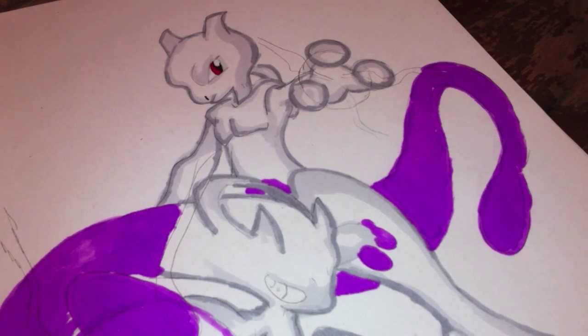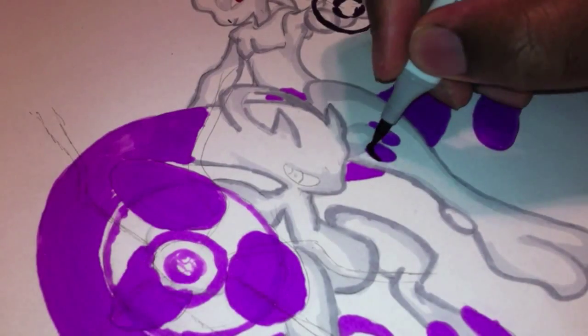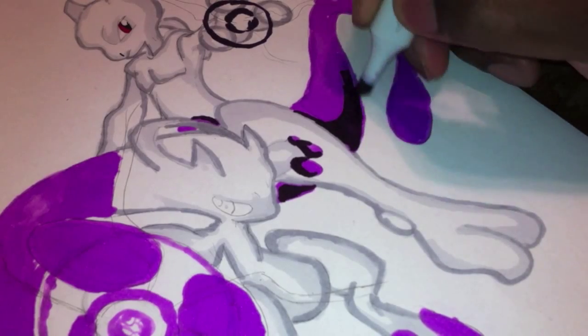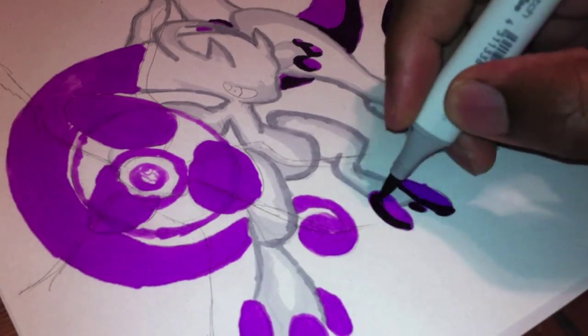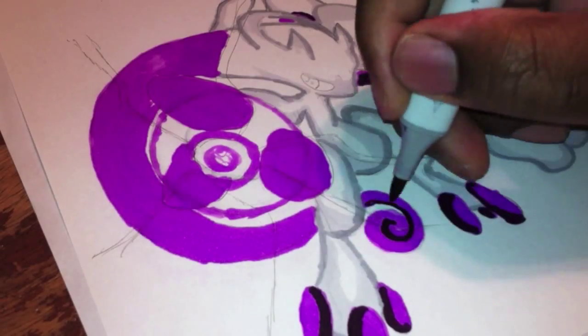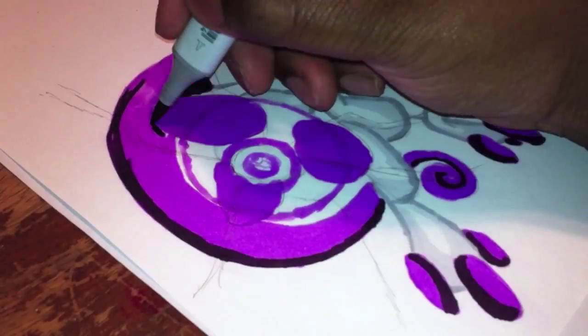I use the sketch markers a lot. I know there's a lot of channels that use the ciao markers — I like them, I have them, and I've tested them out sometimes because some of my friends have them. But I like the sketch markers because I am a sketch artist, not what you'd call a fine artist. I can do some fine art, but I like the more sketching outlook on things.